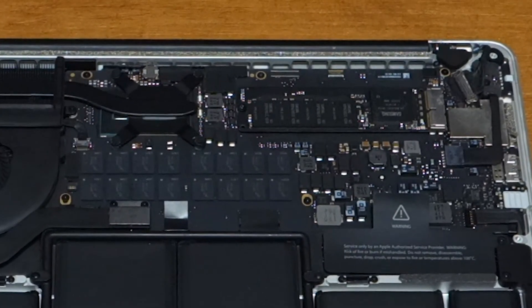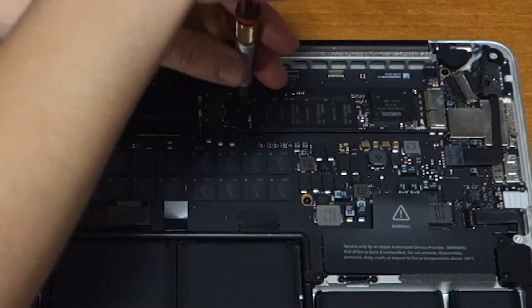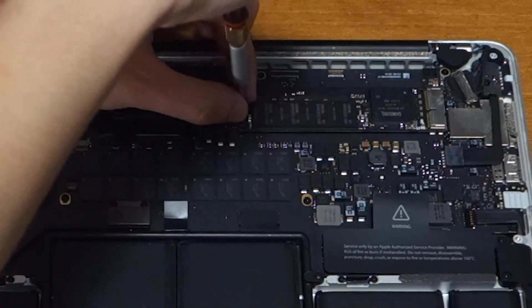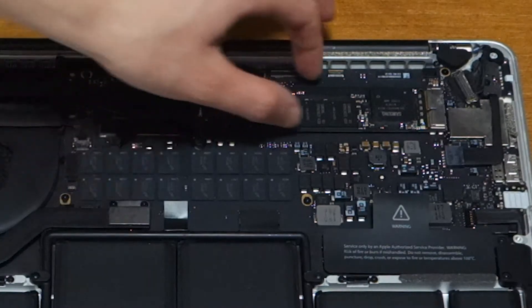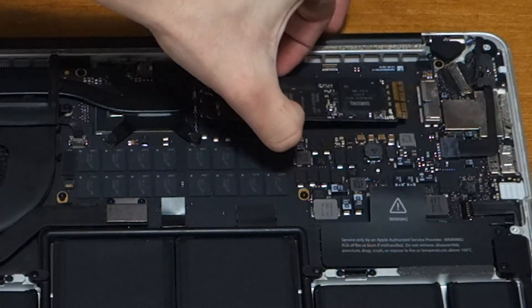At the top right of the logic board, you'll see the solid-state drive. Take a T5 Torx screwdriver and remove the one screw that holds it in place. Slightly lift up the end of the solid-state drive and gently slide it out of its socket.